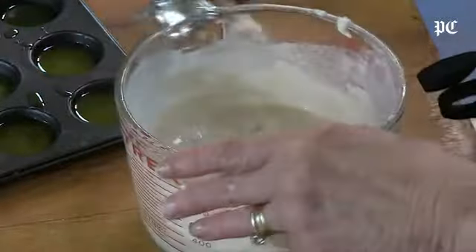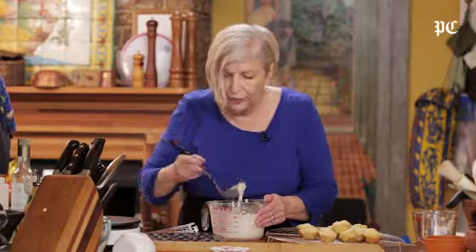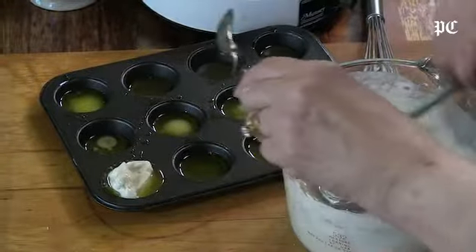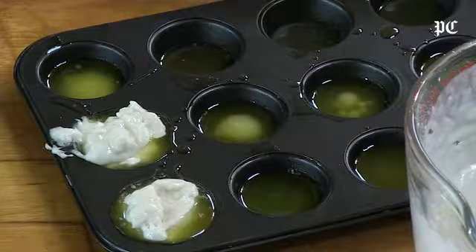Then you just go ahead and ladle or pour your little muffins right into each of these cups. Let them swim in a little of the butter — it just soaks in so that they are really pretty decadent.